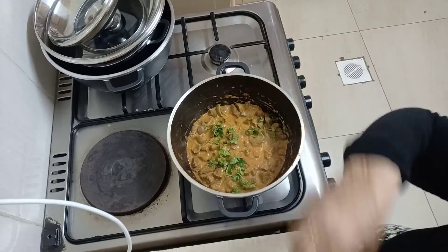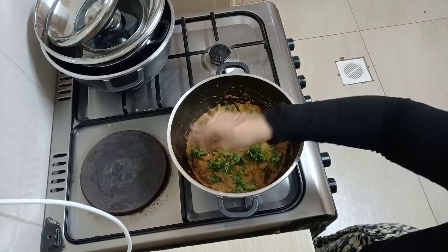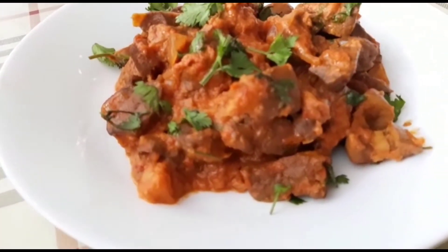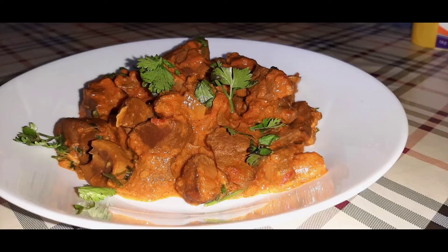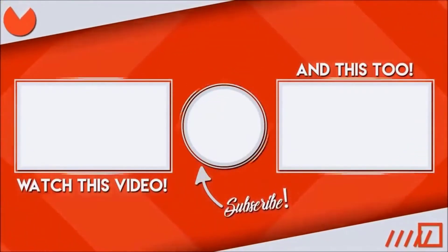It's that easy! You can spice up your liver — it doesn't have to be just plain. You can have this with chapati, ugali, or rice — your choice. It's looking so yummy! Please try this recipe and tag me or Chep Chikoni on your Instagram stories. Thank you so much for watching — don't forget to subscribe, like, comment, and share!